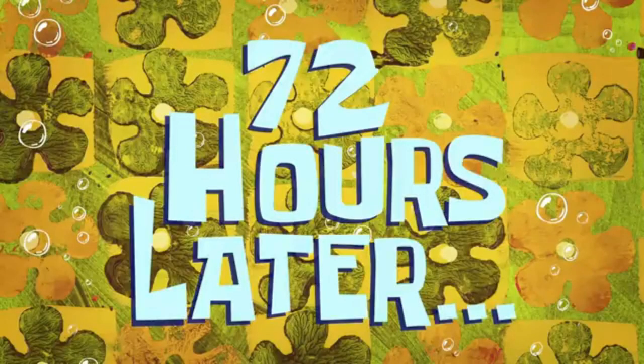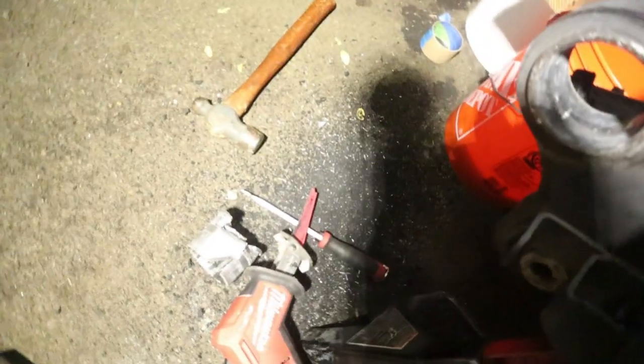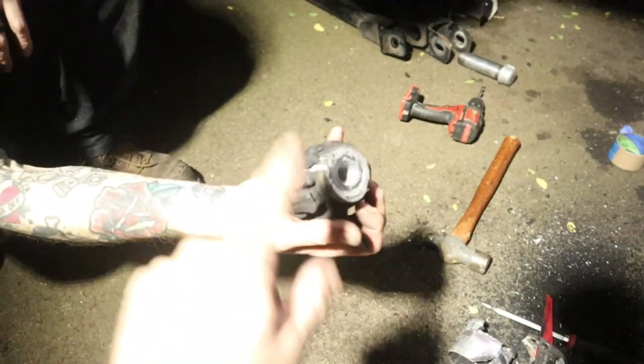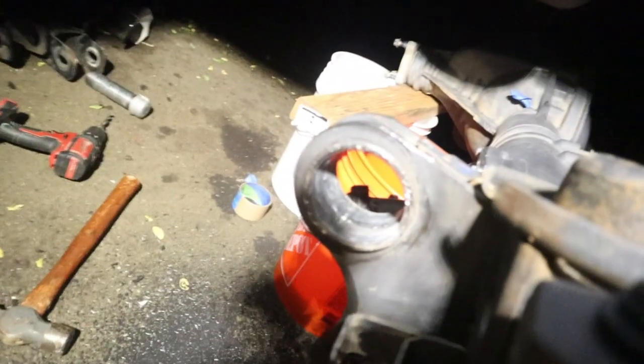72 hours later. Yes! Let's go. Not the way we wanted it to go, but it's out. Thank God. We had to drill out all the rubber and then use a Sawzall to cut out around all the rubber. Then we got the metal sleeve out and then the surrounding part. Pain in the butt, but it's out.